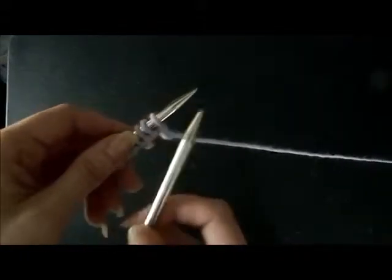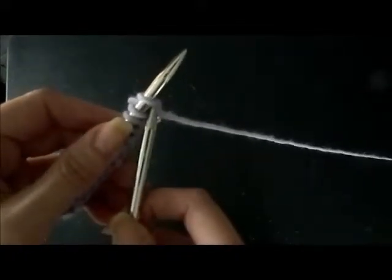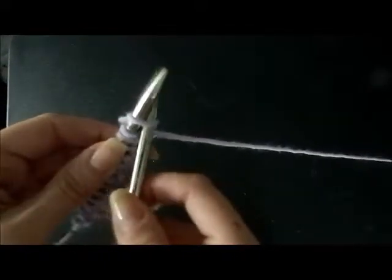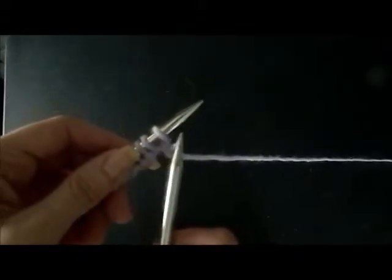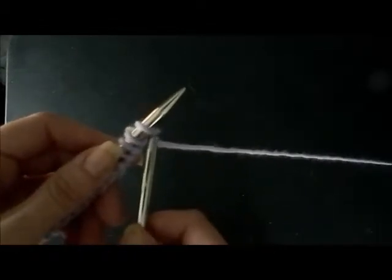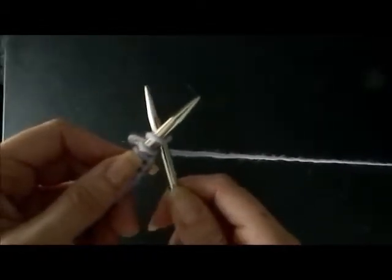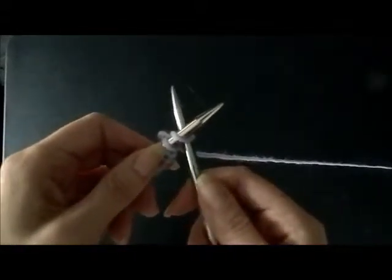Your right needle is going to go in this first loop and it's going to go under the top needle. Let's do that again — your right needle goes into this loop underneath the top needle. Just think of it as an X from what you see from above.